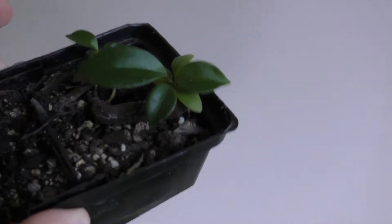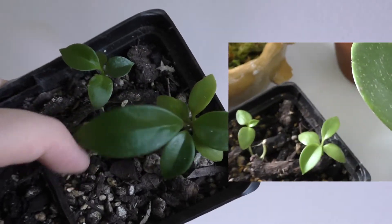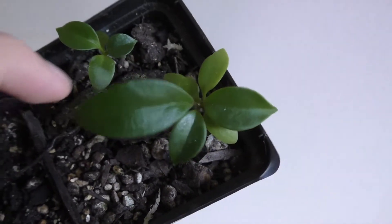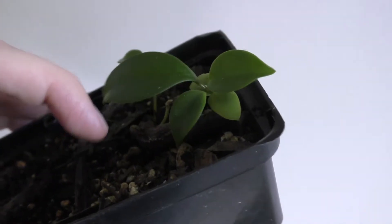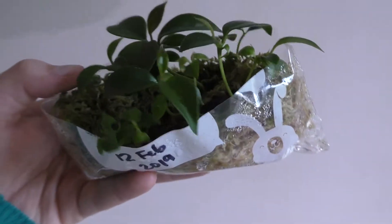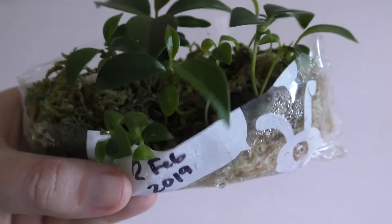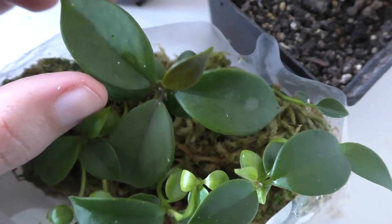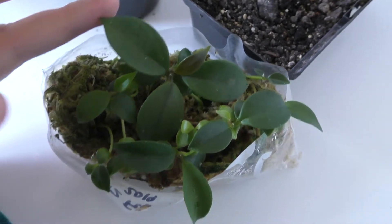These are the hoya seedlings - I don't know how big they've gotten since last time but they're doing really well. These were sown in February this year and it's now June, so a few months in - look how many leaves they've got. I was expecting them to be a lot slower but they're like decent little seedlings, quite chubby cute little things. These were started in sphagnum moss - you can see the date I sowed them, the 12th of February 2019. You can see this is quite a succulent little leaf, quite healthy - I'm really happy with these, they're adorable.